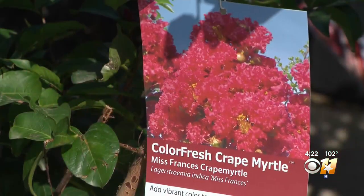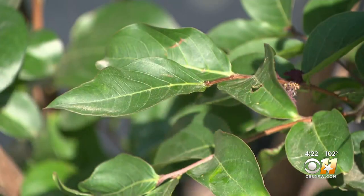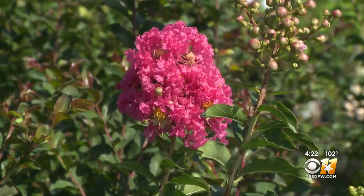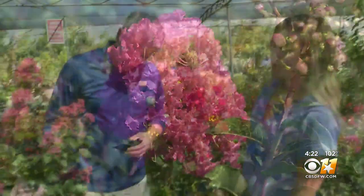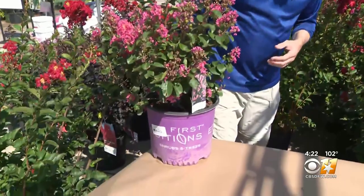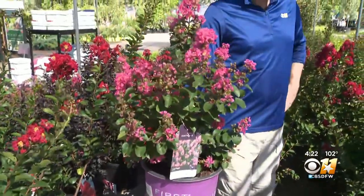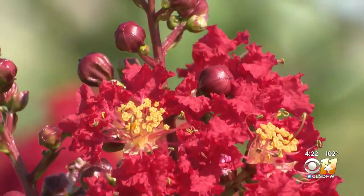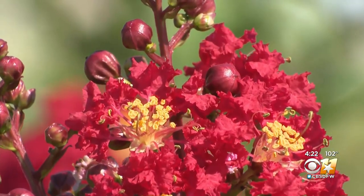Buy only the new hybrid varieties bred to keep powdery mildew and leaf spot at bay. The Color Fresh series are new and come in several sizes and colors, like pink. Coral Magic gets about 8 to 10 feet tall and 6 to 8 feet wide. And the red one? That's Miss Francis — beautiful red scarlet color flowers.